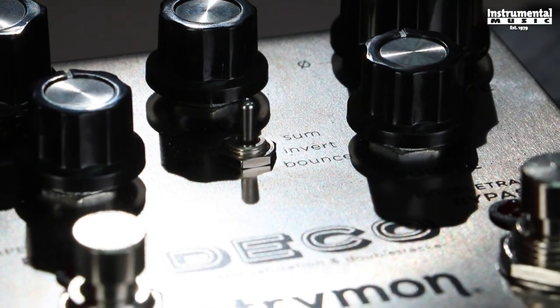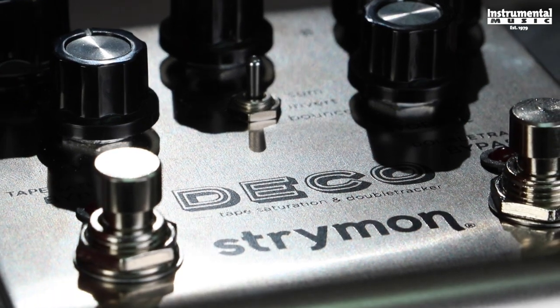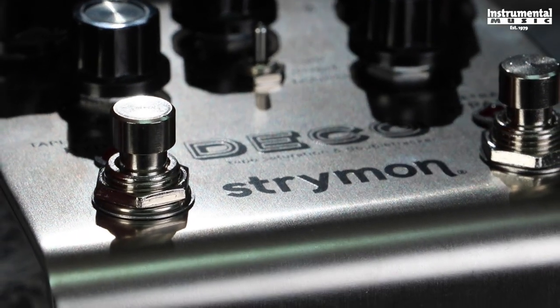If you want to learn more about the Deco or see the complete line of Strymon products, visit Strymon.net or check them out at your local music store. As always, if you like this video and want to see more bass demos, subscribe to our channel. You can also head over to our Patreon page to get additional exclusive content as well as access to pedal giveaways. Until next time, I'm Will from Basic Gear Review and thank you for watching.